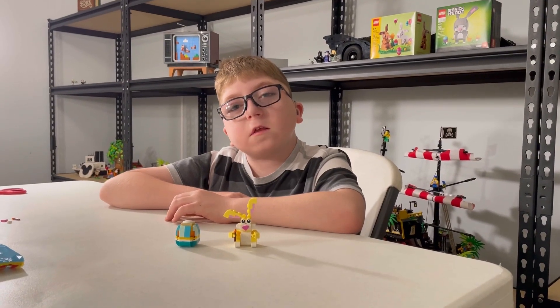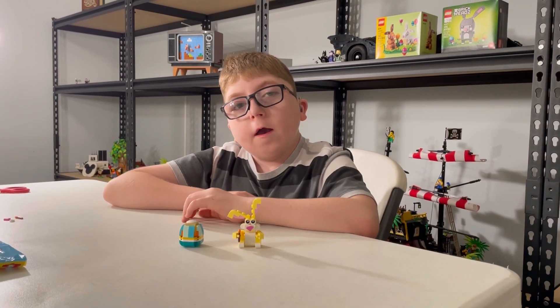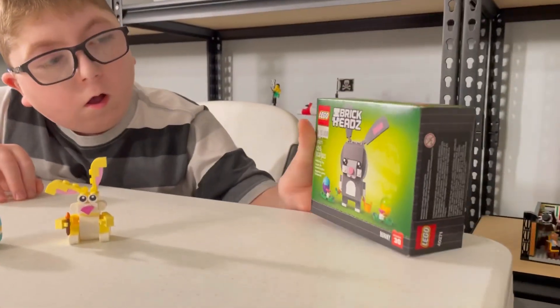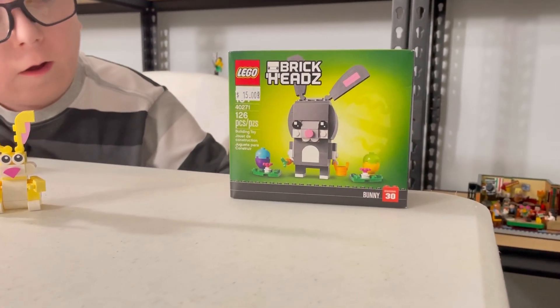Overall, I think it's a nice set for $5, and I hope you have a nice Easter. Stay tuned for tomorrow, as we'll be building this set right here — 40271, the Easter Bunny Brickhead.